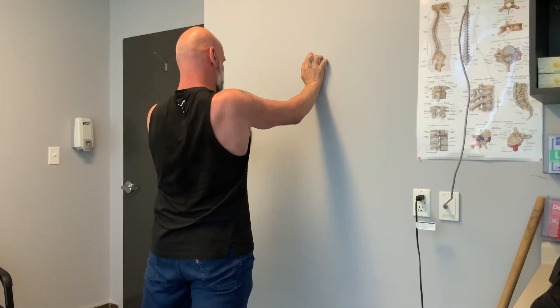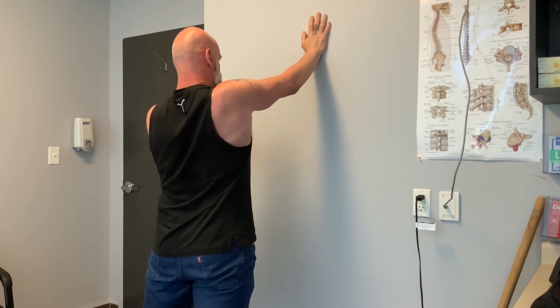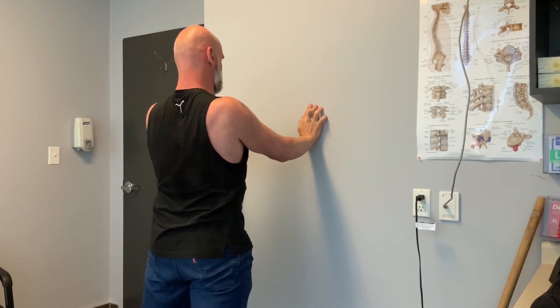And then here, it looks like the traditional wall walking, but during the walking I'm actually pressing my palm into the wall.